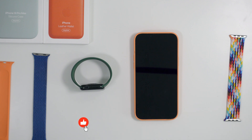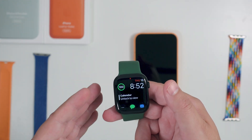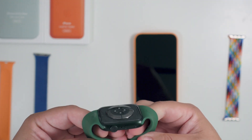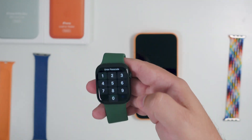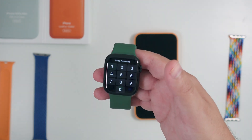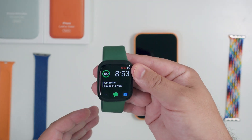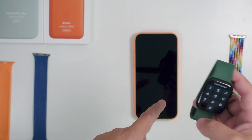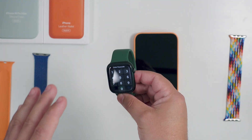Welcome back to Phones and Drones. With the new Series 8 and the new Apple Watch Ultra dropping, a lot of people are going to be looking to sell one of their older Apple watches. This is the Apple Watch Series 7, and a lot of people might not know how to unpair it or remove the activation lock. I want to show you how simple it is to do so with your iPhone and your Apple Watch in close proximity.